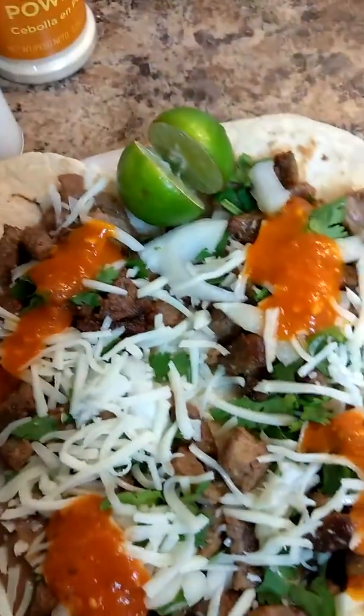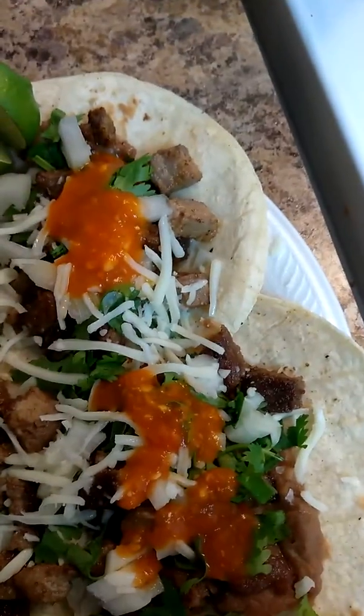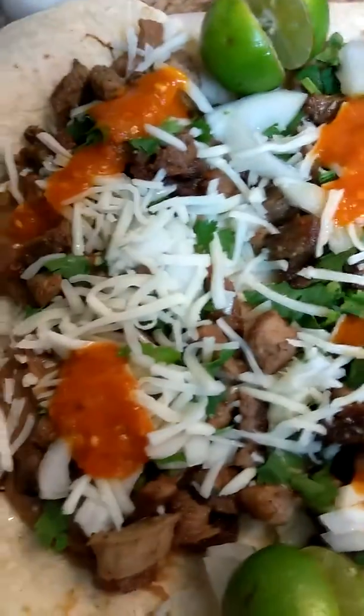We have the lemon there because he likes to have lemon in his tacos. I just want to go ahead and share that with you — thanks so much for watching, hopefully you guys like this video, and I'll talk to you guys soon. Bye guys!